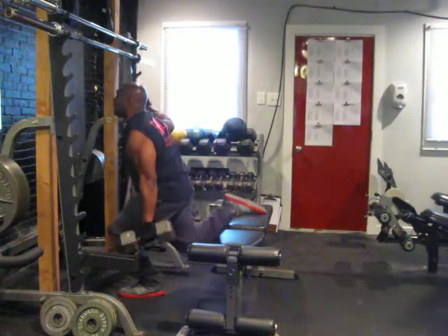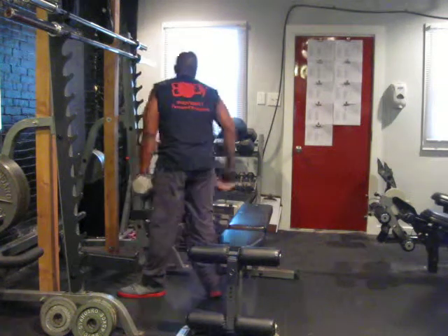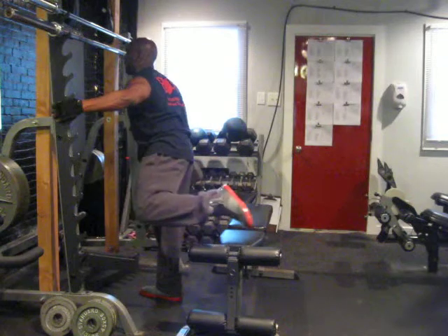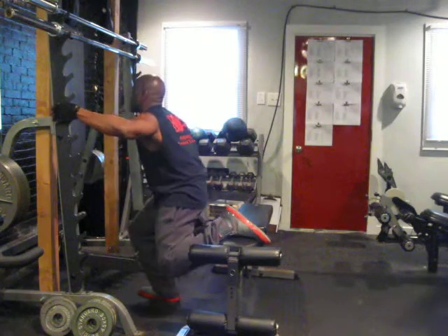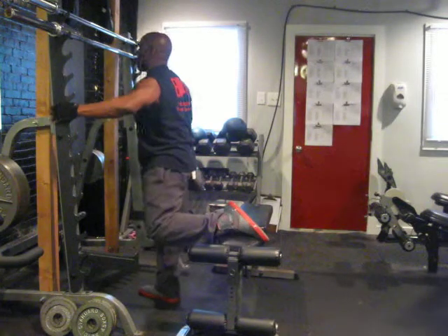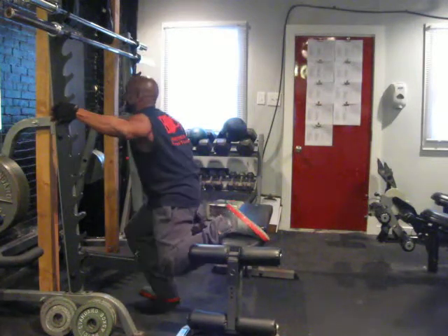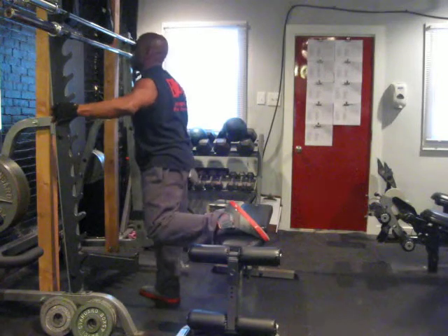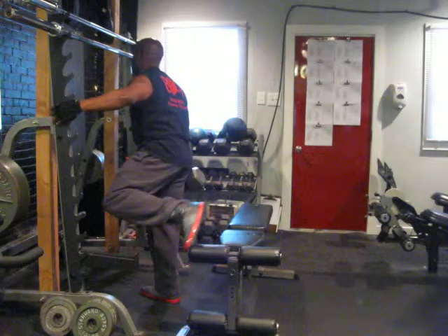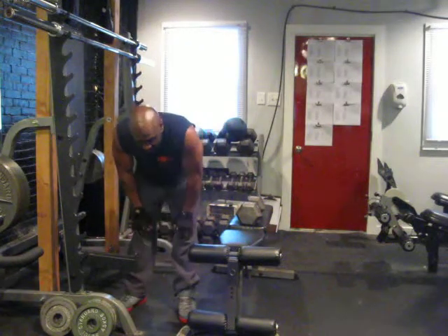One foot goes up. This is only one leg squat — there are two legs at a height. Very good leg exercise. This squat is real nice.